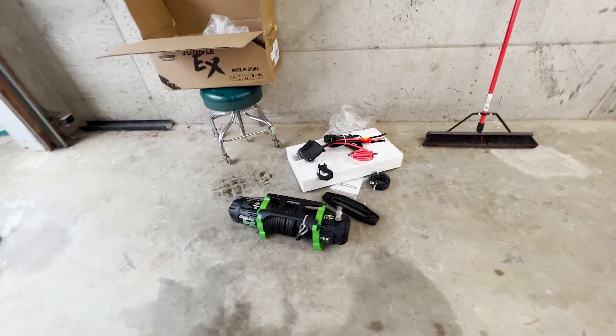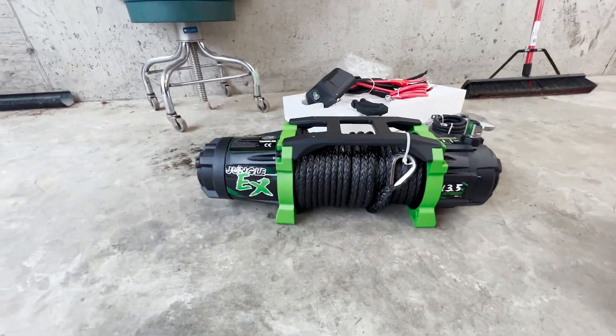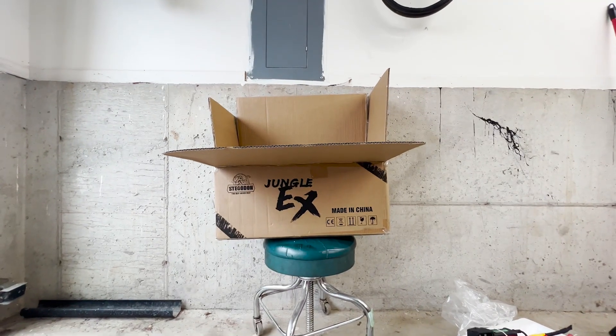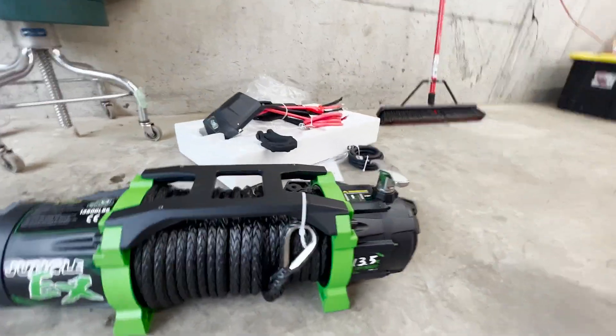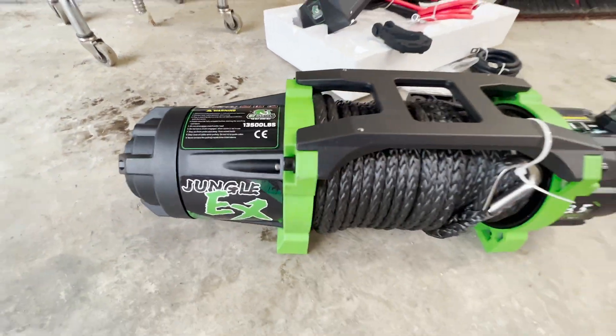I found a winch on Amazon — it's called a Stegon, I don't know — it's a Chinese winch rated at 13,500 pounds. Looks like a Smittybilt winch, right? Found it on Amazon, got it on Black Friday for under $400 — it was actually $321.